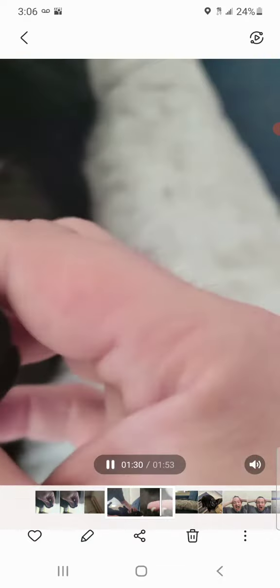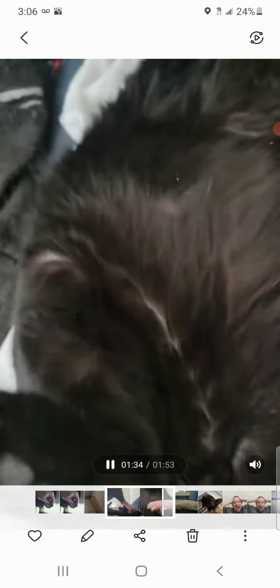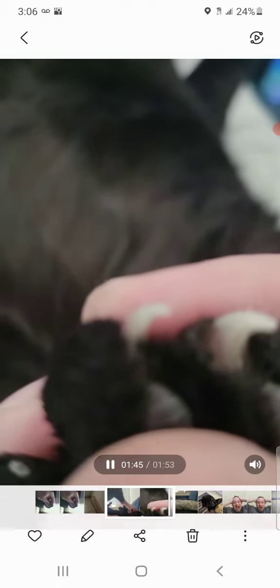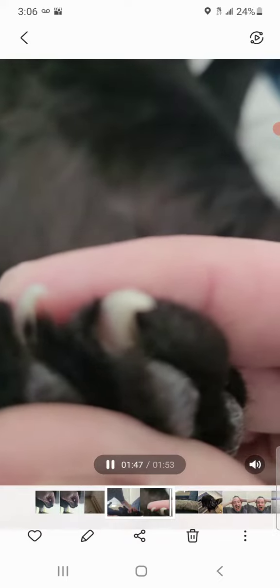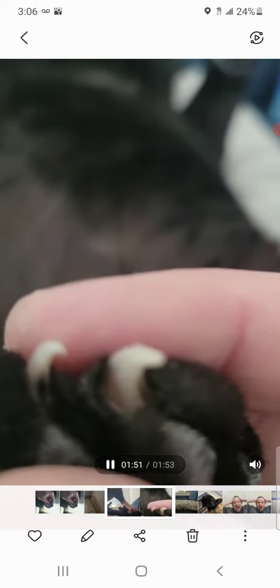I want to give you a closer-up view of this. See, this one I didn't really cut because it doesn't need it, but I want to show you the little black part if it will zoom in here. Rain's being really good — if you can see, there's the black part.